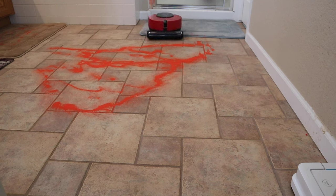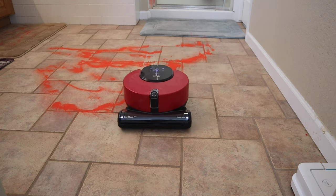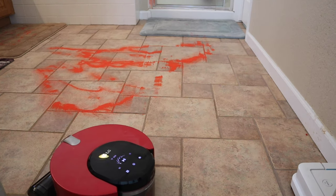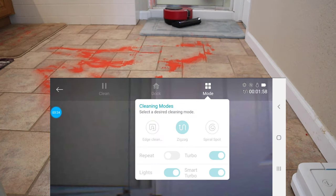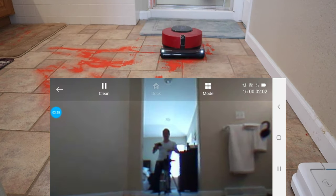The LG has a carpet boost mode, so you can definitely hear the differences in the RPM of the vacuum motor. Once it goes back on hardwood floors or tile, it actually drops down significantly. I kind of wish there was an option to keep it in max power mode. Hey, did you know that the LG has a night vision mode? Let's go ahead and turn those bright LEDs on so I can see better.